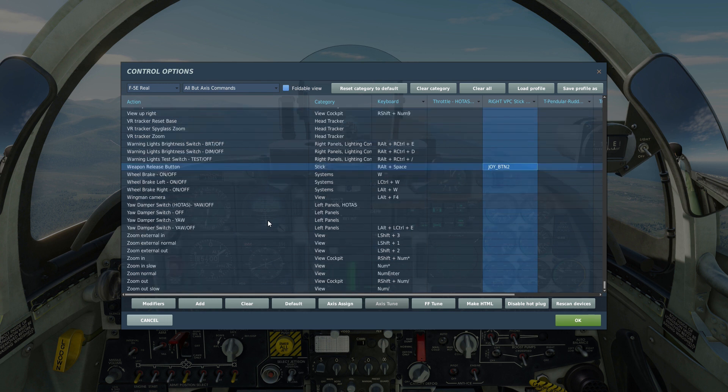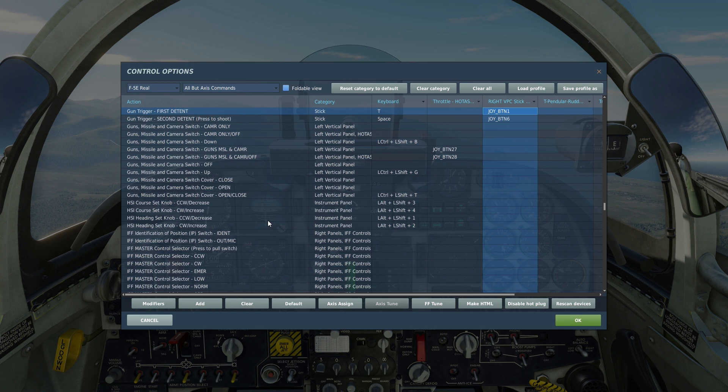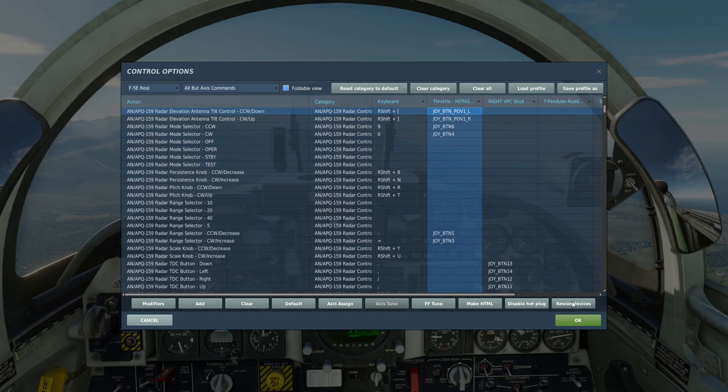You need to bind your weapon release button, that is to fire missiles, and your gun button — the first detent and the second detent. You can of course bind these buttons as you please, but I recommend that you take a look at Chuck's guide. There's a lot of useful information in that manual for your key bindings.